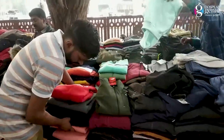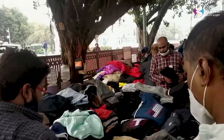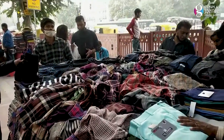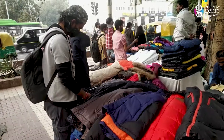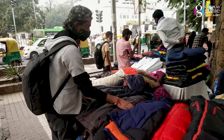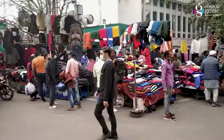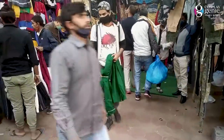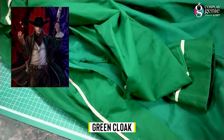First I went to a local street market and tried to find a green cloak. No luck yet. I'm trying in another market. And yeah, I got the green cloak finally. This green cloak is perfect for the costume.